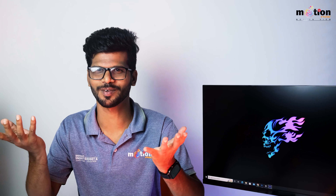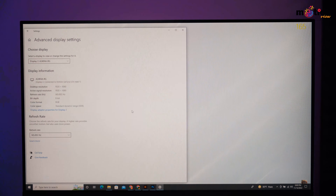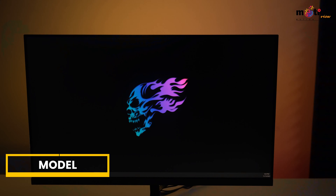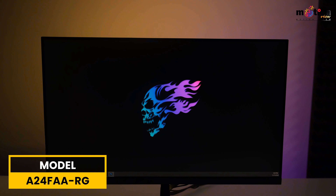The monitor is fully set up. You should go to display settings on the desktop and navigate to advanced display to change the refresh rate to 165Hz. Be careful, as it may default to 60Hz — you need to manually select the 165Hz refresh rate.